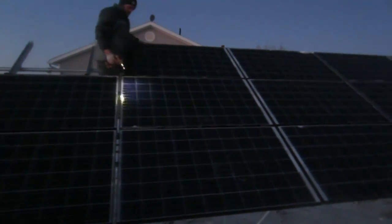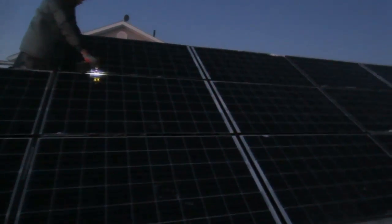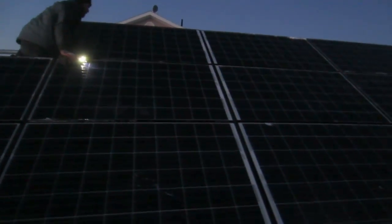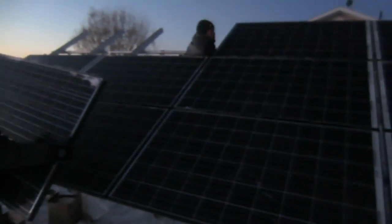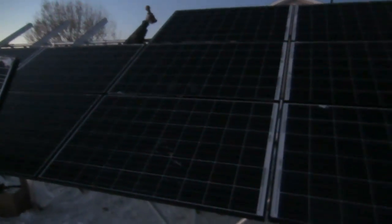I can't believe how fast these panels are going up. I went over to the hardware store for a minute, came back, and they had all but three panels up — and I was only gone for a few minutes.